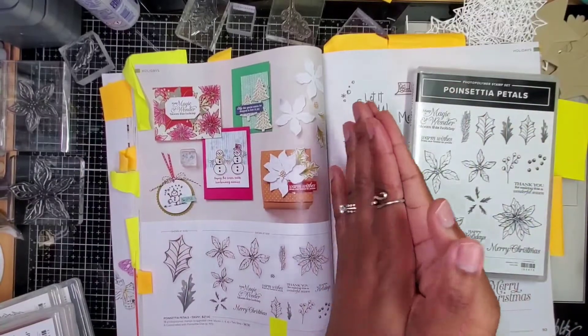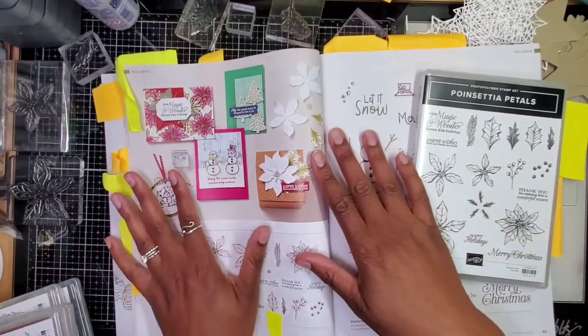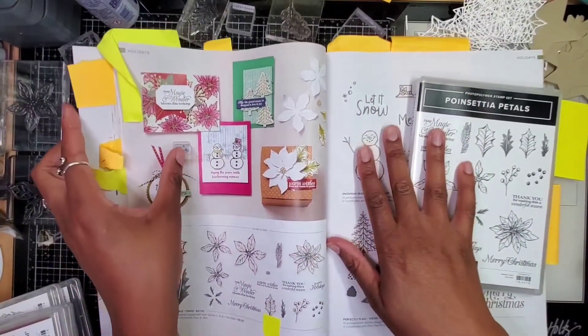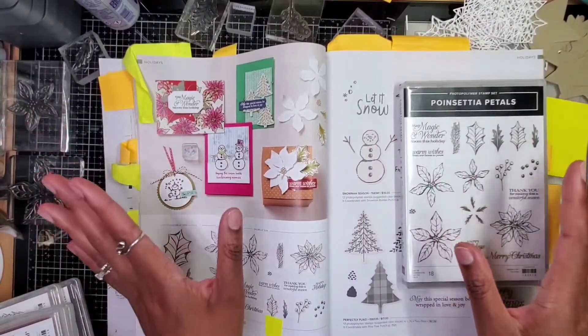My name is LaToya. Welcome to my crafty space. I have my catalog open because I was in the middle of creating this card and then I stopped because I'm like, oh, I should show everyone what I'm doing.